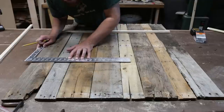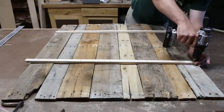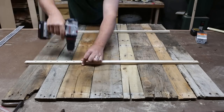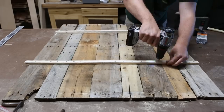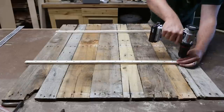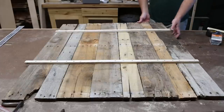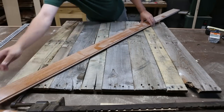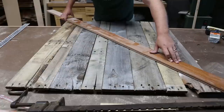Then I squared off one edge and drew a reference line so that when I screwed what would become the top piece of the clock on, the clock would hang level once hung. I used a long straight edge to draw diagonals from corner to corner to find the dead center of the panel.